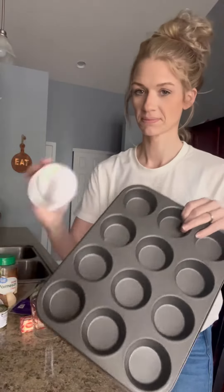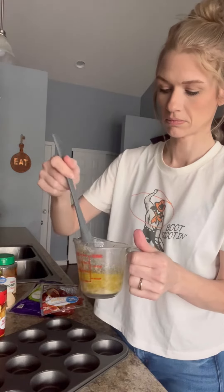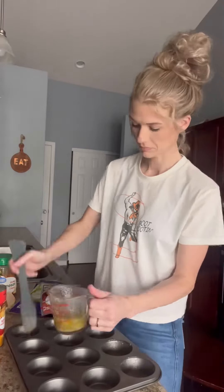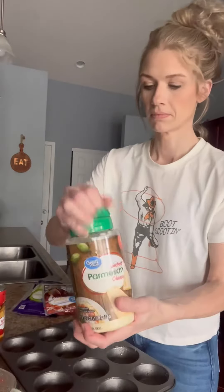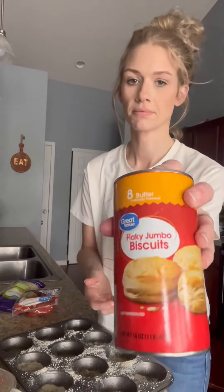First you're going to take a muffin pan and then a stick of butter and melt that. I used some garlic and herb seasoning by Mrs. Stache — it's a no salt version — or you can just use minced garlic and some Italian seasoning. Then you're going to spread that all over your muffin pan and put some parmesan cheese in there as well.